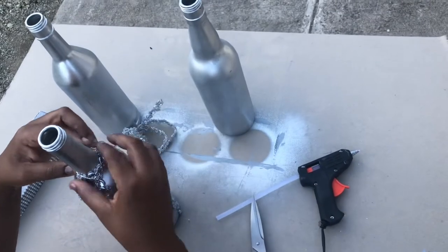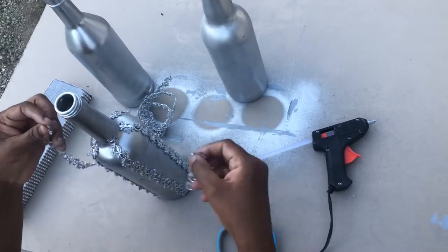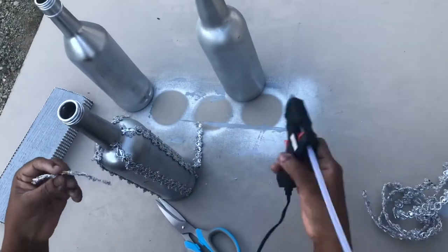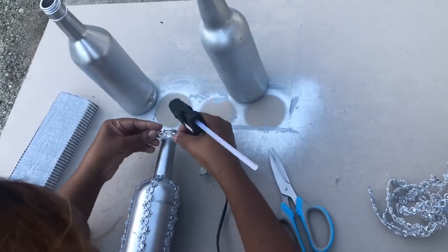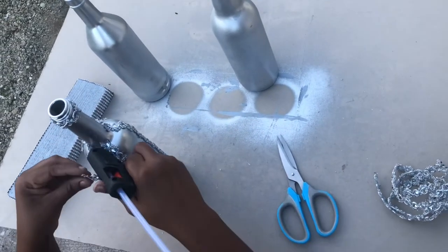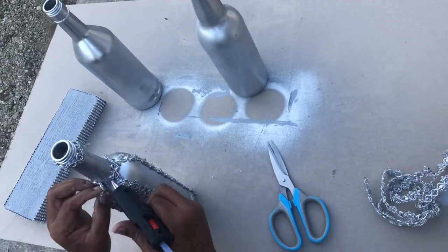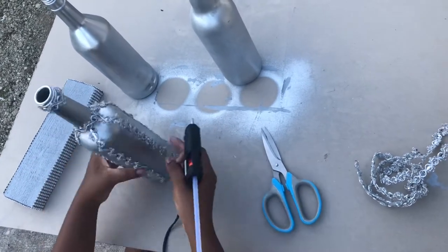I am now adding two more extra pieces of flower diamond mesh wrap to the neck and the top of the bottle. There you have it — my first bottle is finally completed!